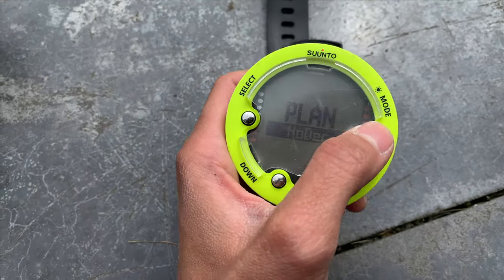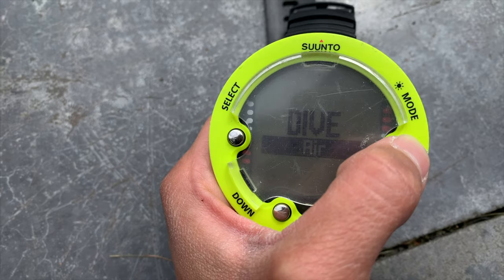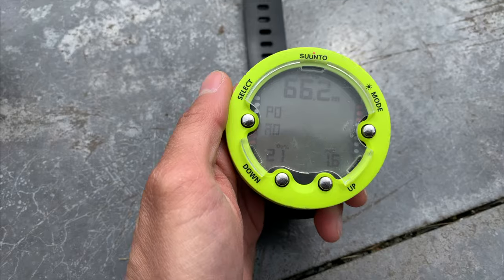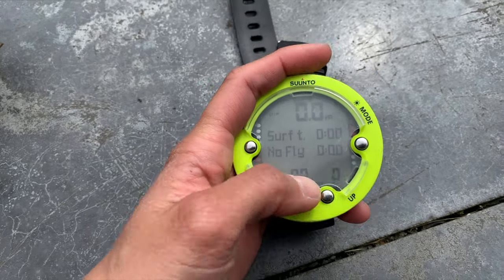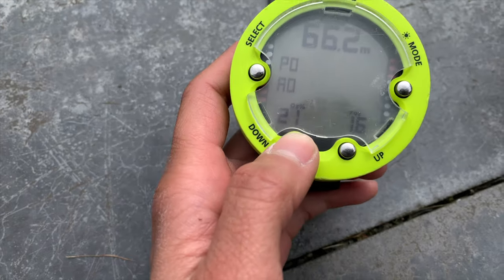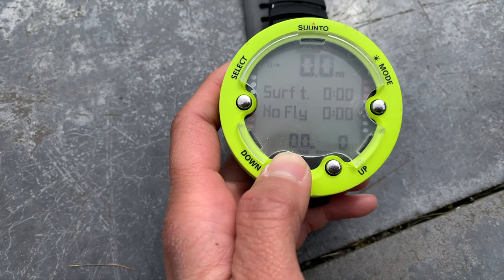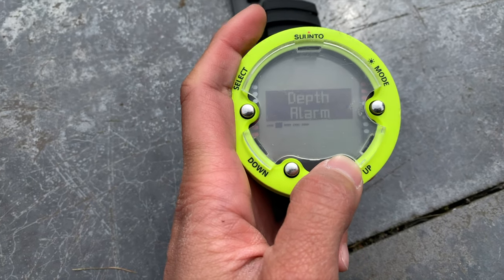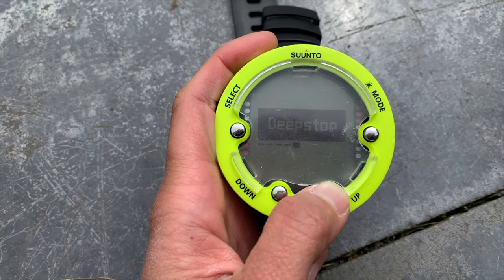Each computer has its own settings, buttons, menu, and algorithms, so there might be a slight learning curve to fully understand how to use and read your own dive computer. When you rent, you pretty much have to relearn how to use that specific computer each time, which can be frustrating and somewhat dangerous if you're not familiar with how to read it. Most importantly, having your own computer means all previous dive information is stored and considered for your next dive — vital if you're doing more than one dive a day, as it tells you how long your surface interval must be and at what depth you can max out.